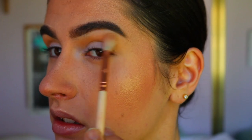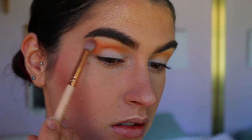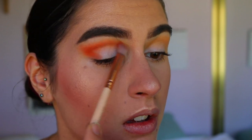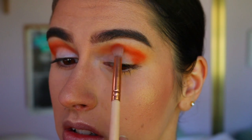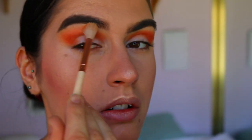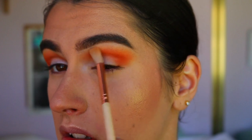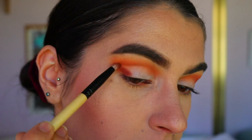Next I'm taking a deeper orange shade and placing this through the crease and outer corner with a precise shader brush from Zoeva — first packing it on the outer V area and then buffing whatever's left all the way to the inner corner. Then I grab that initial blending brush with the soft orange shade and just soften any edges.